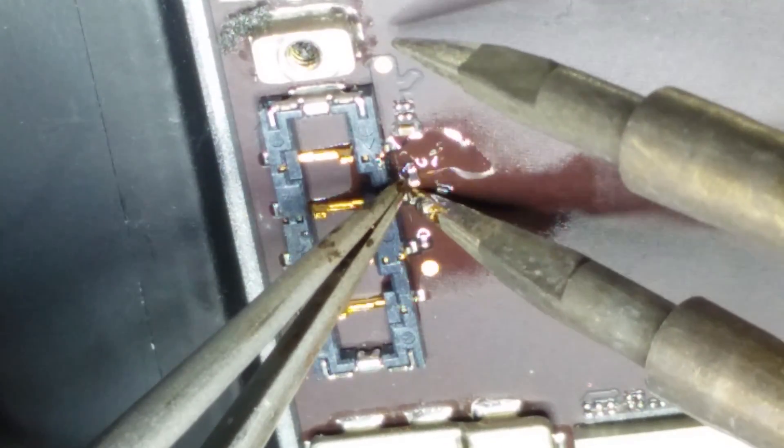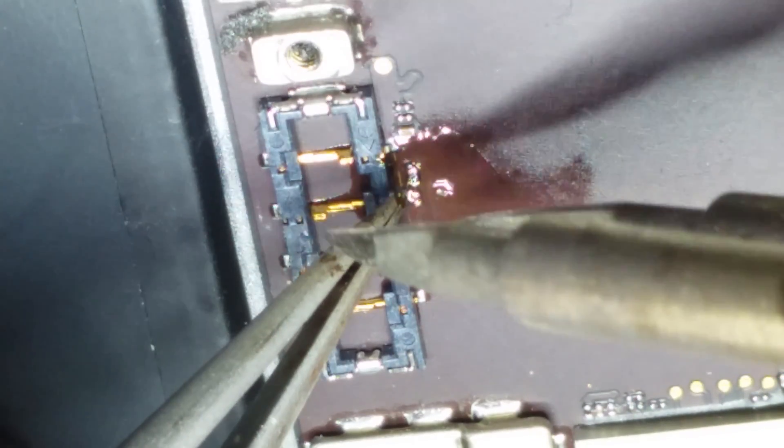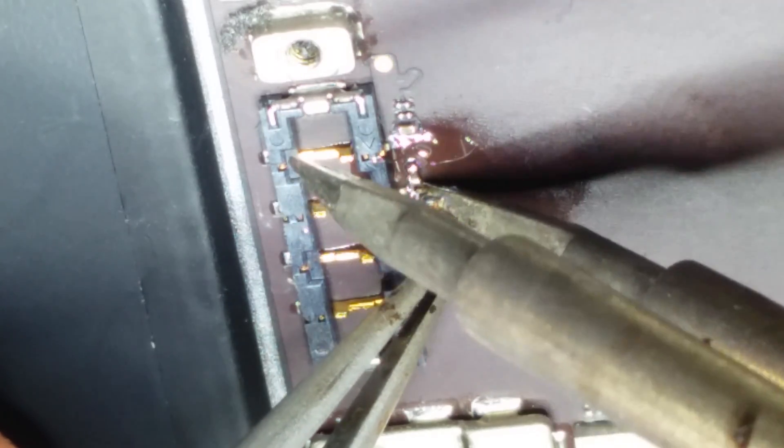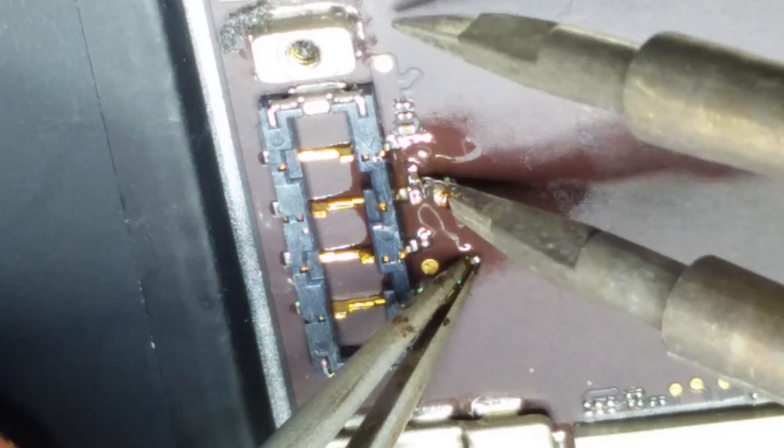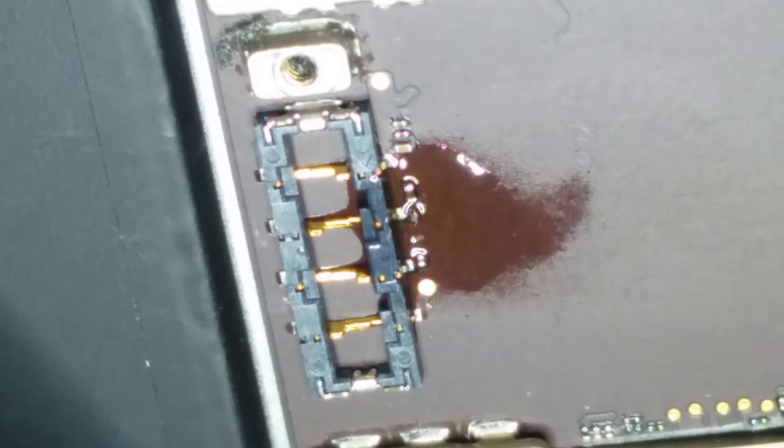Making a mess of it. Should have done the big one first anyway. There we go. That's all there is to it.